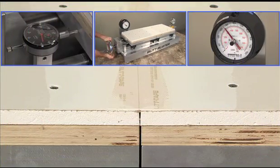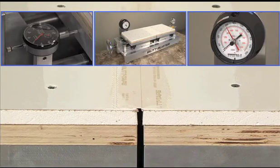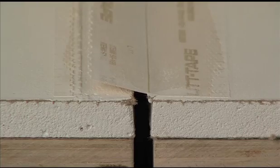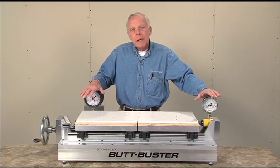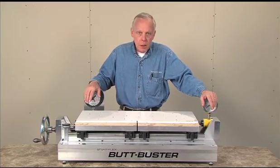In this particular test, we're looking at expansion. When failure occurs, we note the pressure and the distance traveled and keep those results for evaluation. The test you've just seen is one of hundreds that we conduct at StraightFlex every year, and ButtBuster is just one of a number of different kinds of testing apparatuses we use. It's all about making a constant effort to ensure that StraightFlex products are the best available.